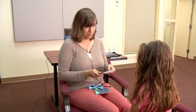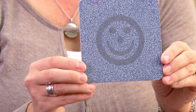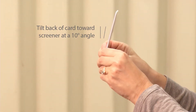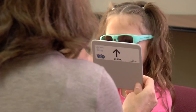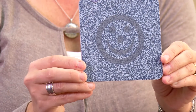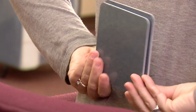Present the demo card, card A, to the child and ask the child to point to or identify the smiley face. Card A has a two-dimensional smiley face and is used for training purposes. Next, present card B and the blank card side by side in front of the child at eye height and at a 10-degree angle, tilting the back towards the examiner. Ask the child to point to the card with the smiley face. Shuffle card B and the blank card behind your back to randomly change the position of card B, then ask the child to identify the card with the smiley face. Shuffle the cards behind your back each time to avoid creating a pattern presentation.